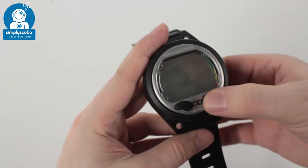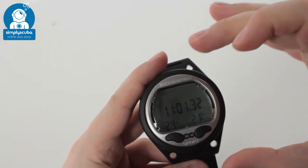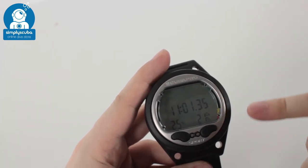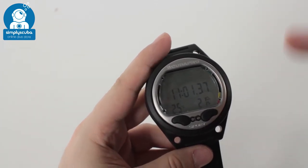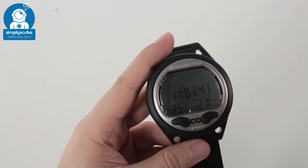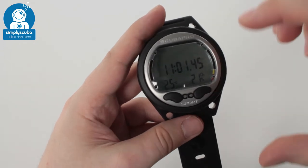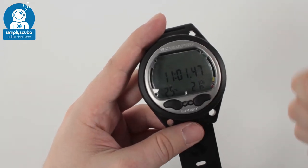It's a very simple user interface — two buttons and water contacts on the front. You switch it on and it goes into time mode, showing you the time, the date, and your current gas mixture. That's very handy so you know what your computer is set to before you jump in the water.